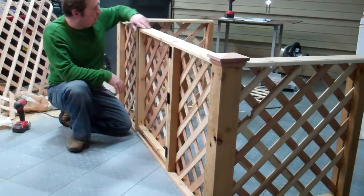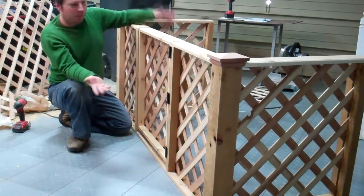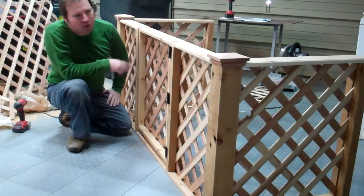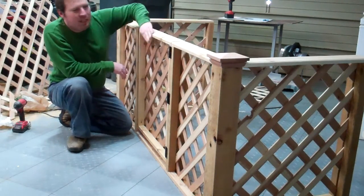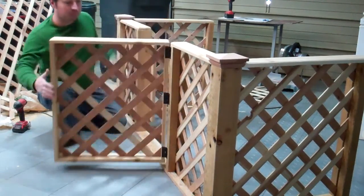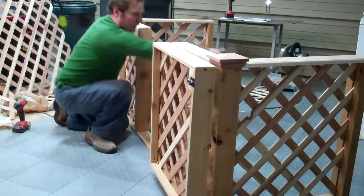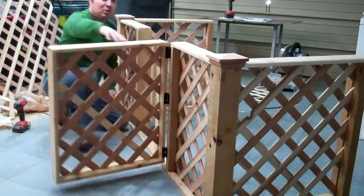After doing a bunch of cuts and routing a nice edge on here, I basically got it done. I've got to finish it — I'm going to put a coat of a darker stain on it, but I'm leaving it kind of rough. I did sand it with 80 and then 120 grit. Here it is. It opens and closes, and it can swing way open so we can open the door and get into the stove.